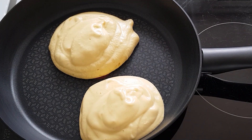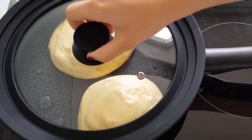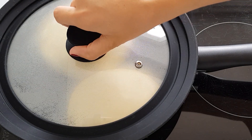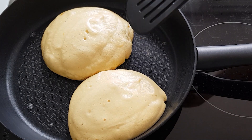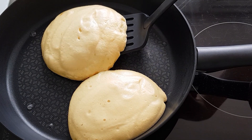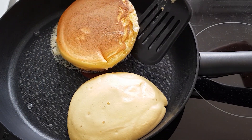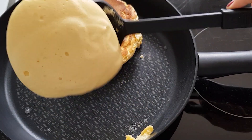Une fois mes deux pancakes formés, je disperse une cuillère à soupe d'eau tout autour et je couvre. Les pancakes doivent cuire environ 4 à 5 minutes de chaque côté sur un feu doux à moyen. Le temps peut varier bien sûr. Quand vous voyez que le dessous a bien cuit et que vous pouvez y glisser une spatule, retournez-le.